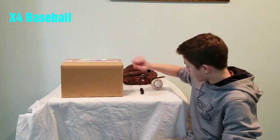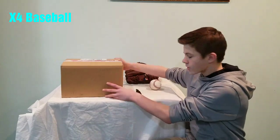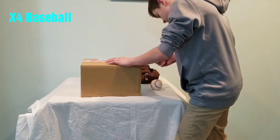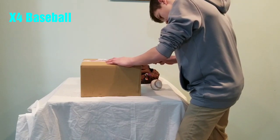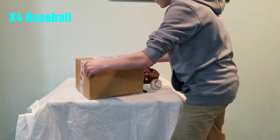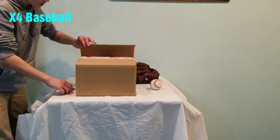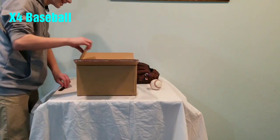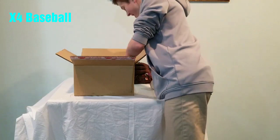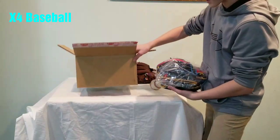Okay, so here we are. I've got the box, my glove, this knife to slice it open, this baseball, and my old glove just in case for something. So let me stand up and we'll cut into it. Oh my gosh, that is so awesome. Okay, so first we have this receipt, and then we actually have the glove. That is so awesome.